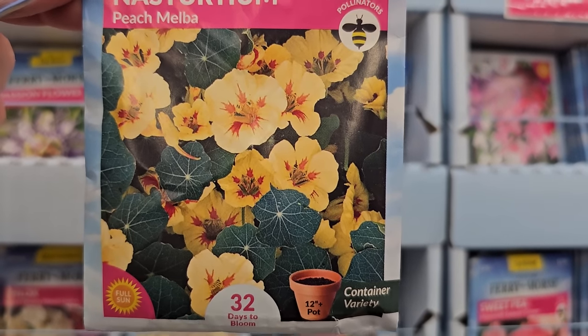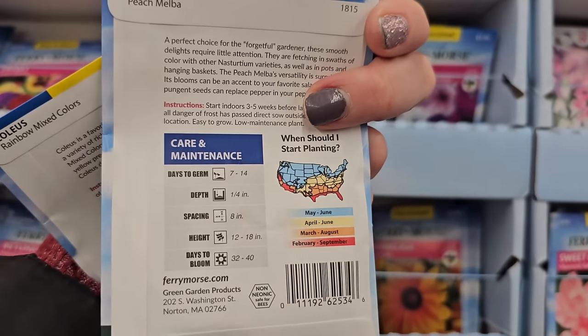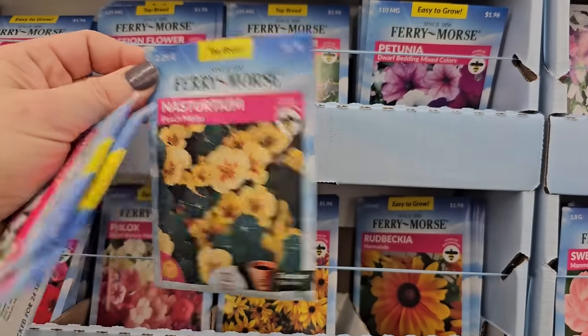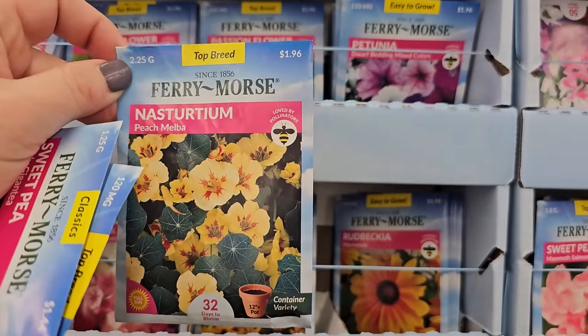This variety is real pretty — it's called Peach Melba, and it says it can be grown in containers. They have really pretty foliage too — they almost look like little lily pads. This one here gets to be 12 to 18 inches in height. There are some varieties that are trailers, so if you look at the size in terms of height, that will tell you whether they're a trailer or not.